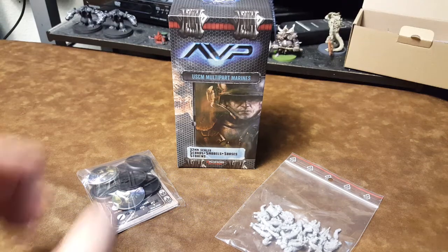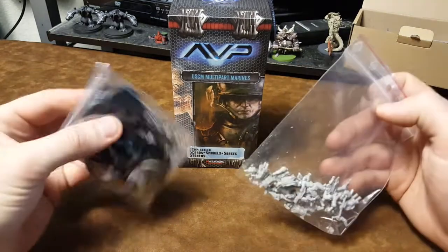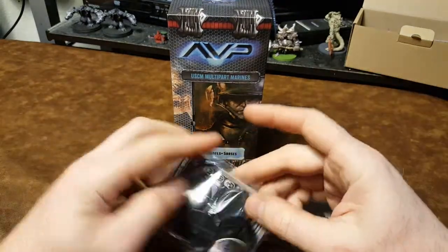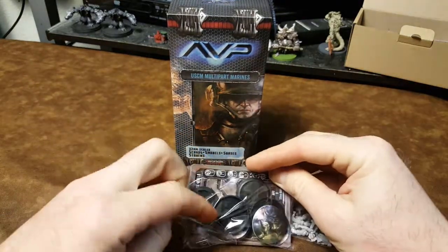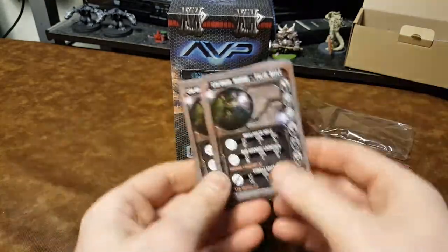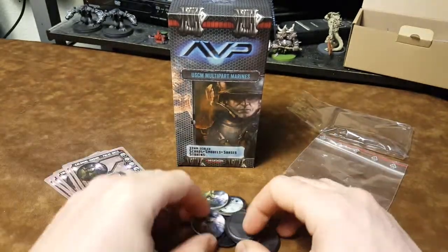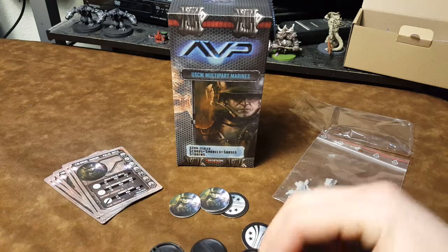Hey ladies and gentlemen! We have a USCM Multiparts Marine unboxing here. This is a model kit from Protoss Games for the Aliens vs Predator: The Hunt Begins board game, and can also be used for the AVP Unleashed tabletop wargame.